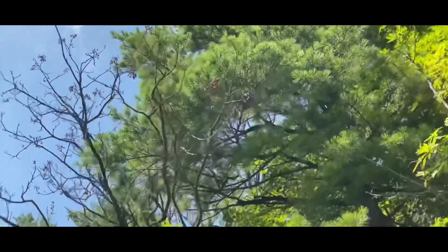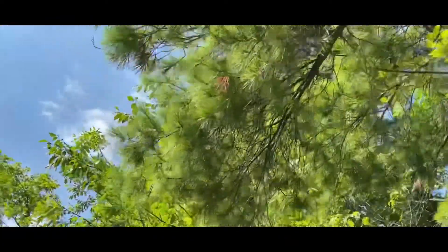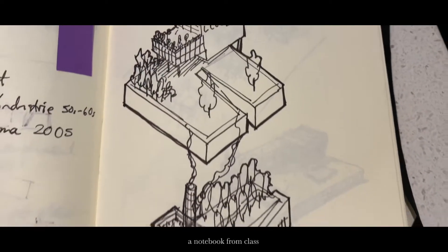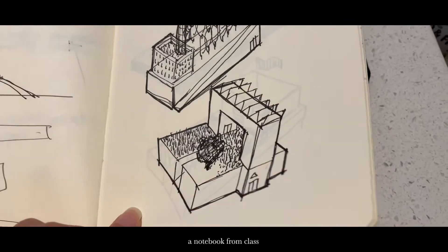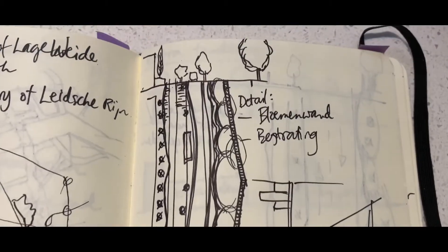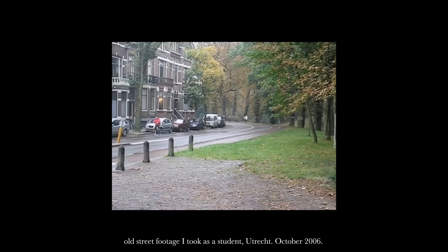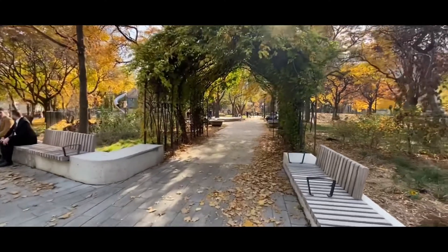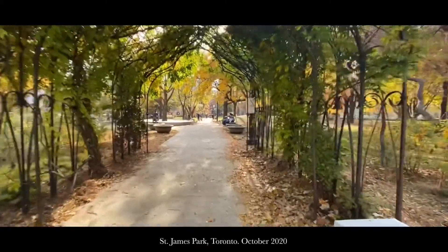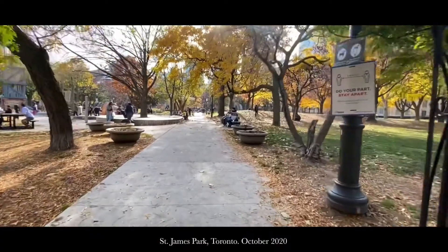When I was growing up as a kid in Norway, we would learn all about the different trees, plants, and animals that exist natively to Norway. And similarly when I was studying urban design in the Netherlands, we had a course called Urban Landscape where we learned all about the different plants and trees that they would grow in Dutch cities. However, when I moved to Canada, I didn't really have that same formal opportunity to learn about the native species that grow here.